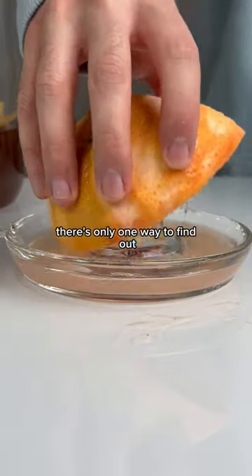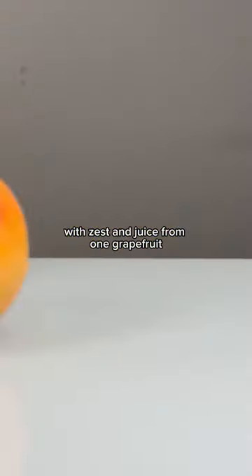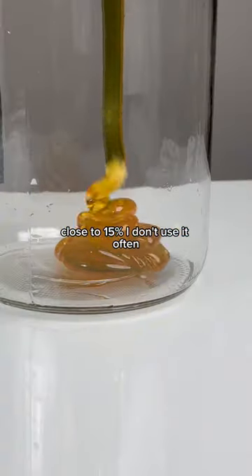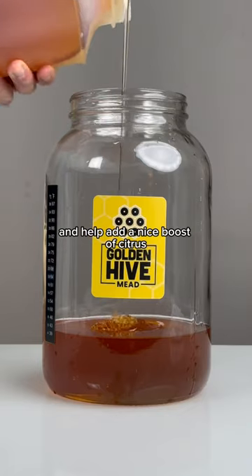Can I make a grapefruit mead? There's only one way to find out. My approach here is to ferment a combination of honey with zest and juice from one grapefruit to make something vibrant and delicious, close to 15%. I don't use it often, but I think an orange blossom honey is going to be perfect for this batch and help add a nice boost of citrus.